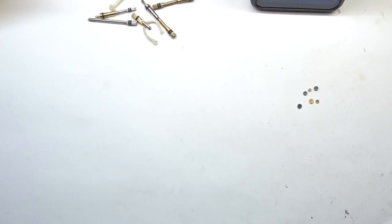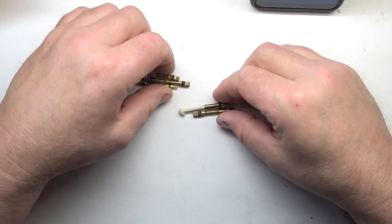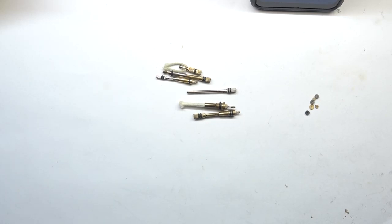This is going to be an information video, not a repair video. We're going over a few things: valves, O-rings, sponges, seals, things of that nature — just so you'll know what you might need. For those of you out there repairing your own lighters, this is basically an information video. It's not going to be in any particular order.